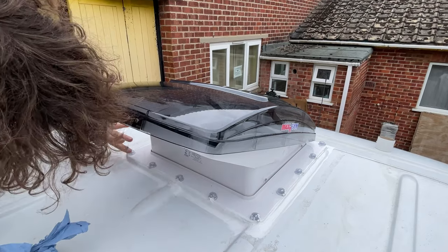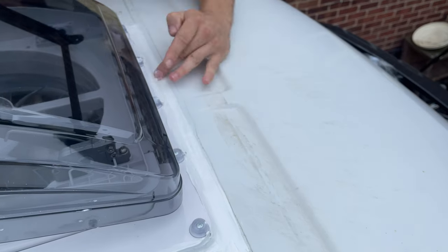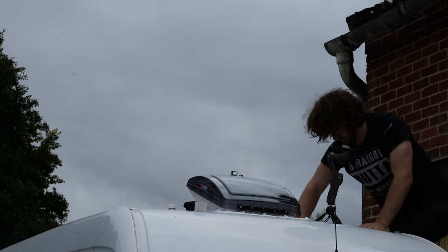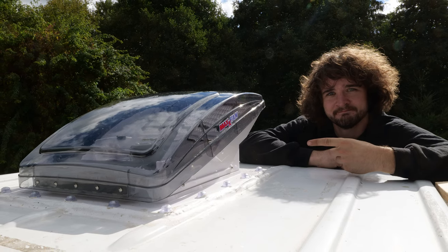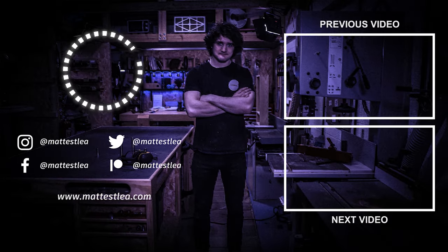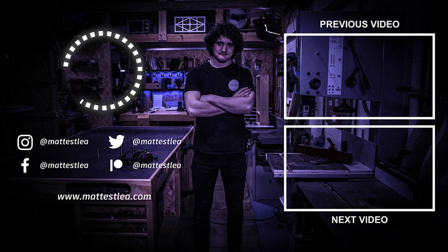With that, both skylights were installed. Editing this much later, I can confirm they've been completely weatherproof for about six months with not a single drop of water ingress. Thank you very much for watching — if you enjoyed it, please press the like button, subscribe if you haven't already, and I'll see you in the next one.